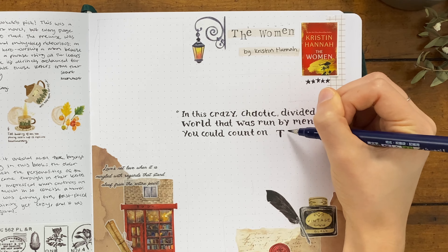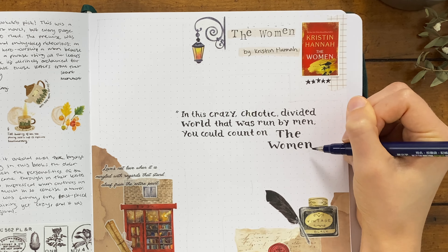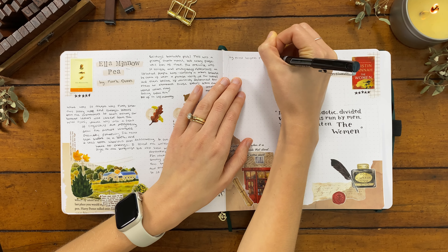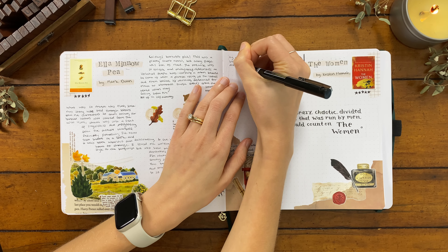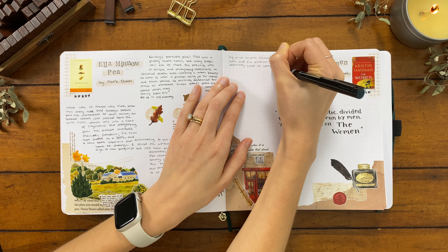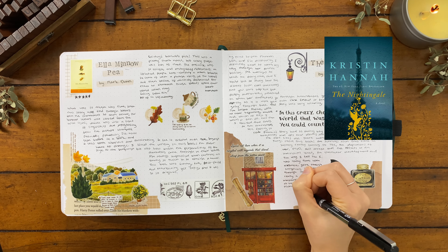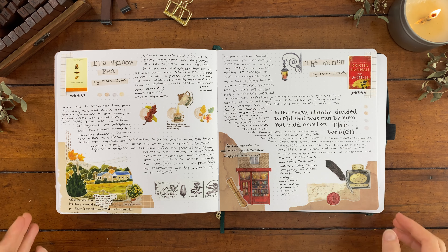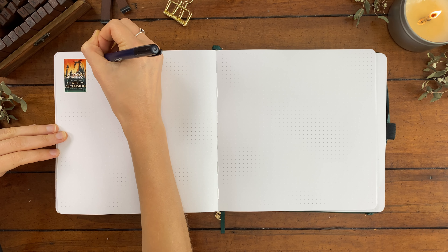Aside from the characters, the setting also came to life so strongly — there'd be little mentions of the song playing on the radio, the outfits and haircuts people would have, which conjured up such a strong feeling of the 60s and 70s. I would highly recommend this one. I've also read The Nightingale, which was five stars, and The Great Alone by this author. I would love to continue working my way through Kristin Hannah's backlist, so let me know which of her books I should read next.